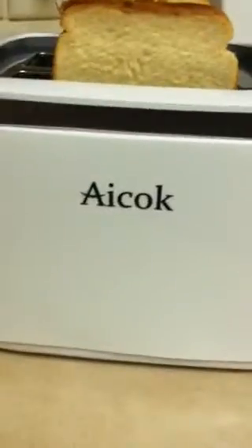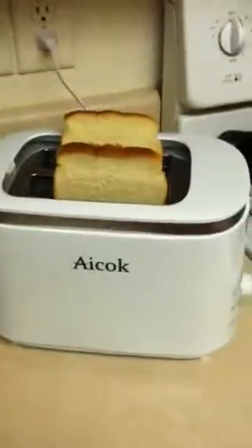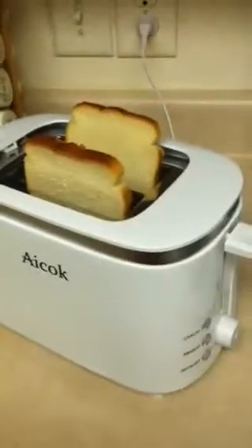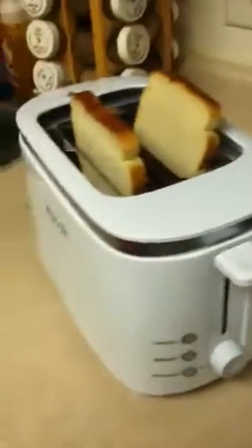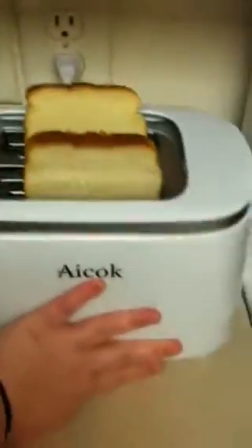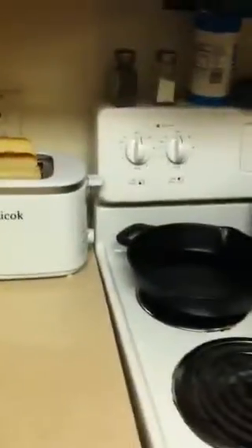Hey guys, so today we are doing a short video review for this brand new toaster that I got from ICOC. It is a small two-slice toaster, as you can see. It literally does not take up much space on your countertop. I can actually push it back here and you can see that it fits into this nice little cubby between my spice rack and my stove.